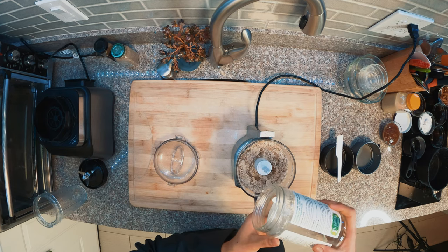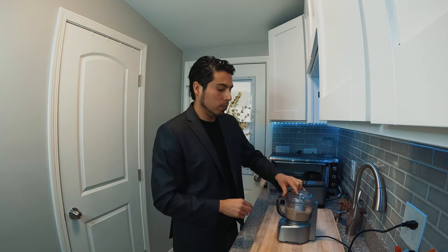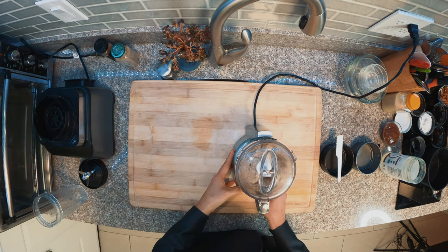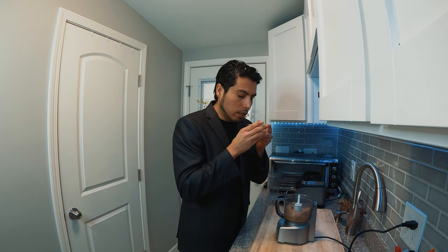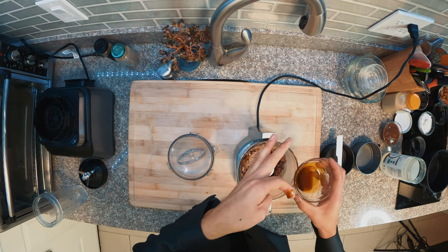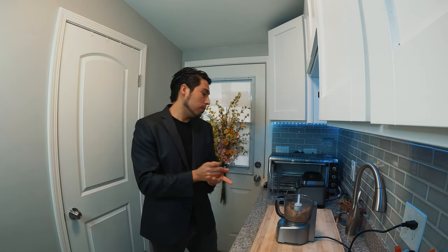The mixture is too dry, but the solution is right here — a little coconut oil, something like two tablespoons. You can add more oil or a sweetener. I have coconut nectar right here — just a little bit, something like one teaspoon. You can also use agave or maple syrup, or any other liquid sweetener.